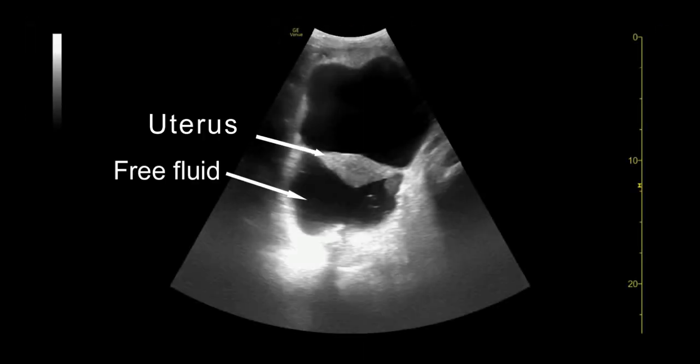In this image from a female patient, a large amount of free fluid can be seen posterior to the uterus, with the uterus seeming to float within the free fluid.